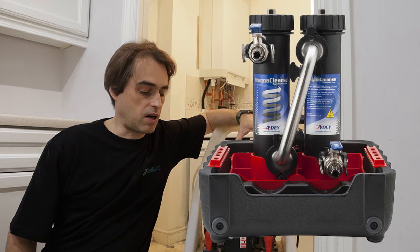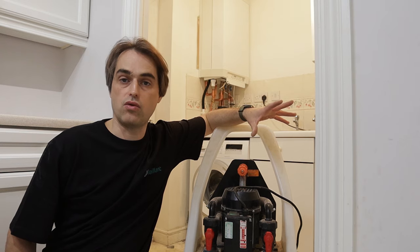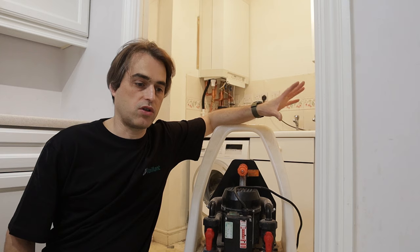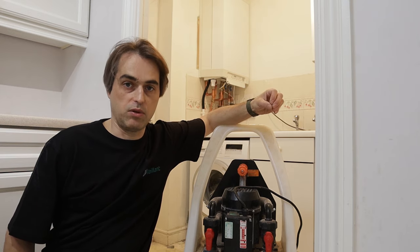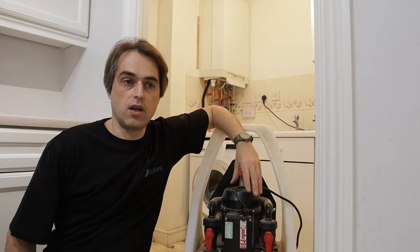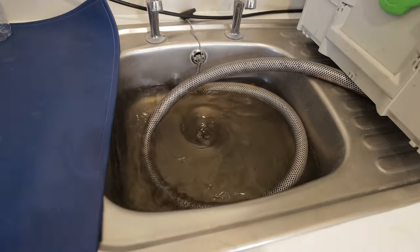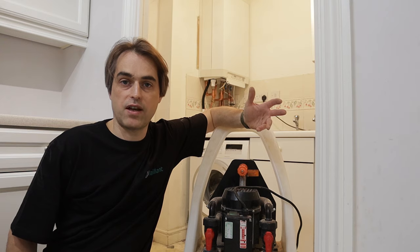My opinion is that power flushing machines are way more superior to magna cleanse or mains flush, and there's a reason behind it. The higher the velocity of water in your system, especially in radiators, the more debris you'll be able to pick up. Those machines are rated up to 150 litres of flow a minute, whereas with your mains you only have 10–12 litres available per minute, maybe 20 if you're lucky.